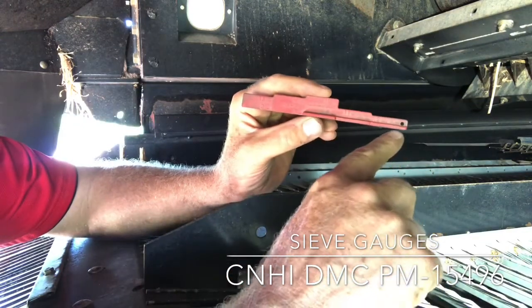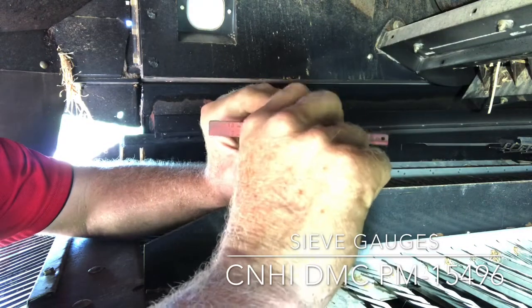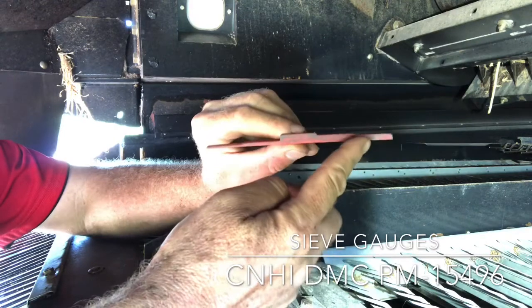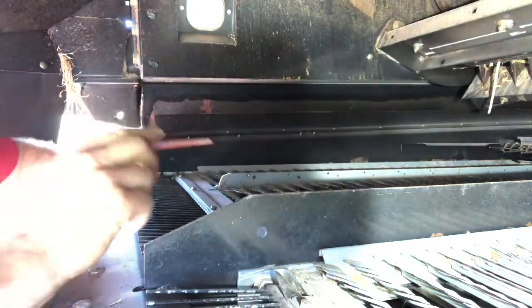So if I take a look at it this way, I've got a 9mm step right here, an 11mm here. If I turn it, there's my 6mm step right here on this side for calibrating those sieves.